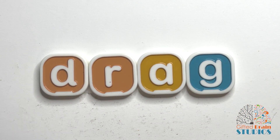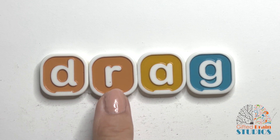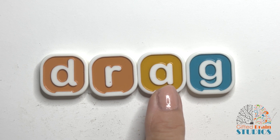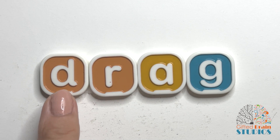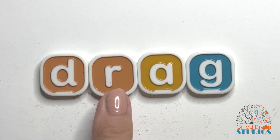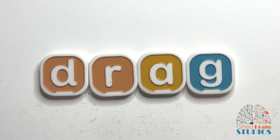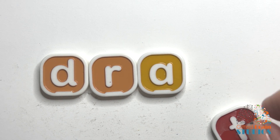Okay, let's try this new word. Ready? Tap and stretch. Dr — ag. Now let's say it fast like a word. Drag. Say it fast. Drag. Did you recognize that word? Drag? I like to drag something across the ground.